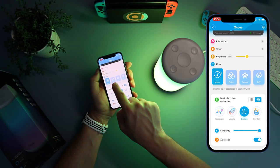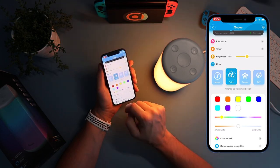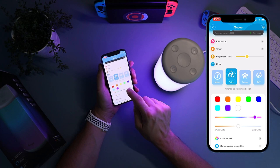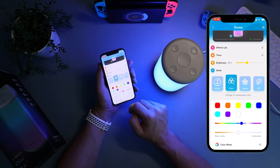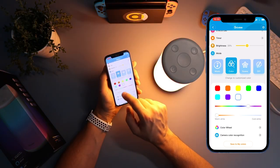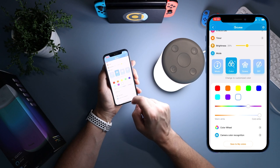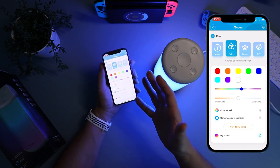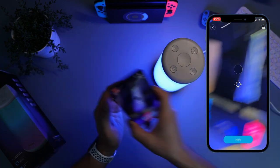Moving over to color mode - I want to highlight how quickly this changes. If I hit red, it changes instantly. Orange, yellow, green, blue, light blue, purple - instantly changes. It's fantastic. You have a slider to slide through all your different colors. Let's choose a dark blue - straight away, spot on. Then there's warm white where you can change from warm white to cold white. And the color wheel lets you choose any of the 16 million colors.